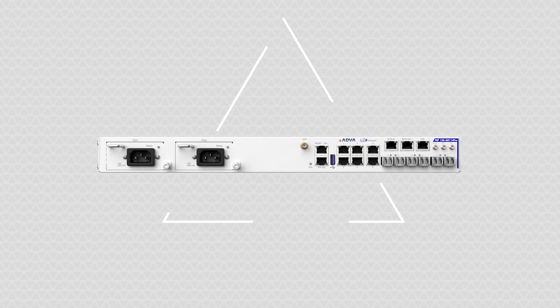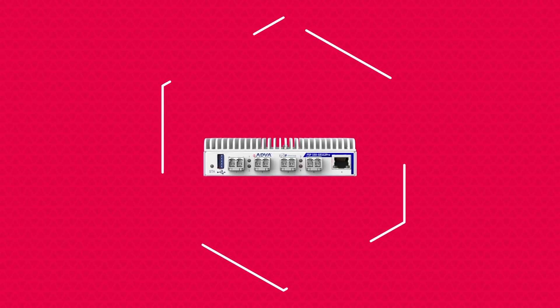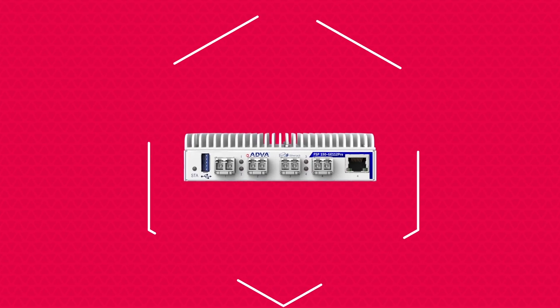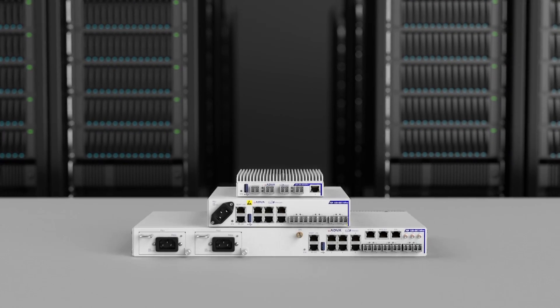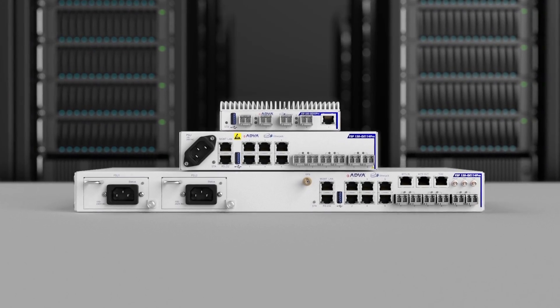Our FSP150GE-110 Pro series is redefining the access network for a virtualized world. It's been specifically engineered to streamline your access infrastructure and help you to rapidly provision new business services.